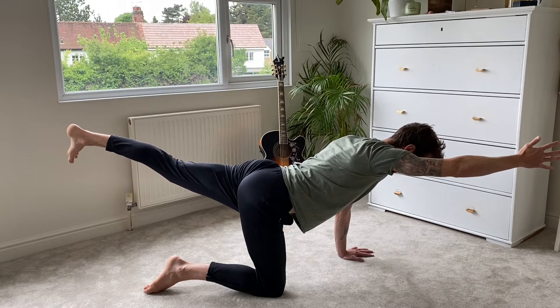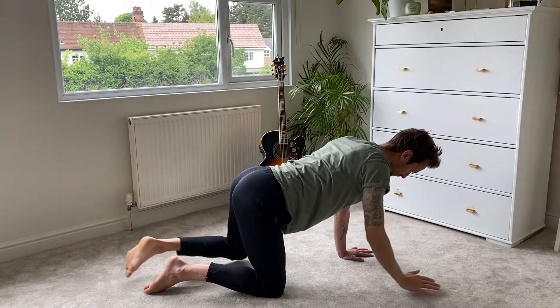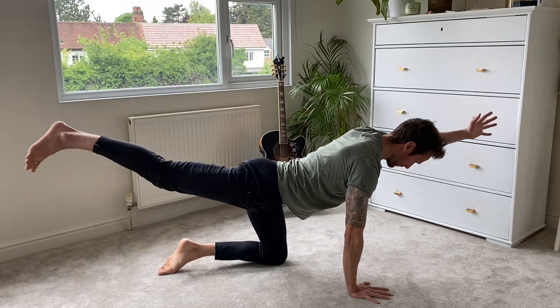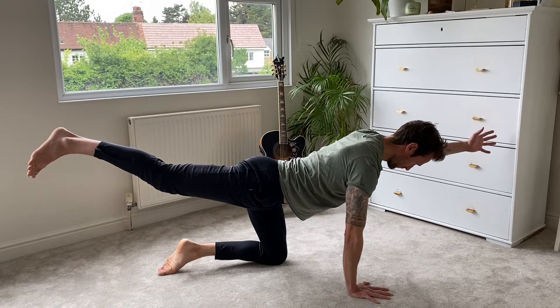As the intensity starts to increase, make sure you're still breathing in and out through the nose if you can. Release and then just have a little shake to loosen up. We're going to go to the opposite side — left hand up, right leg kicks back. Squeeze the bum, lower back strong, strong through the tummy.